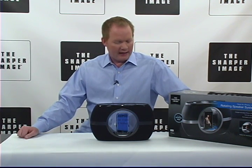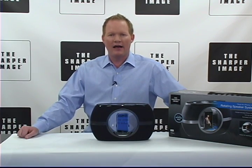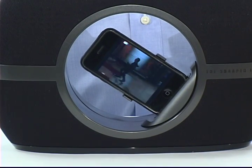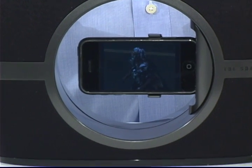Hi, I'm David from Sharper Image, and we've got the rotating speaker dock for iPhone. This is innovation at its finest. It's got a docking feature that rotates from vertical to horizontal positioning for the best view possible of whatever you're watching on the iPhone.